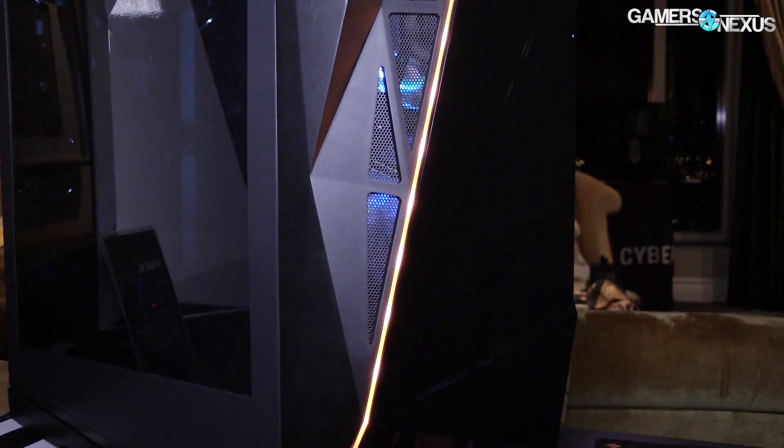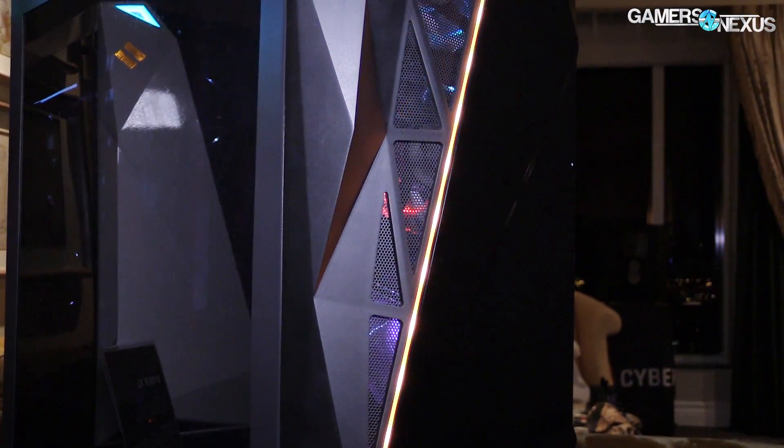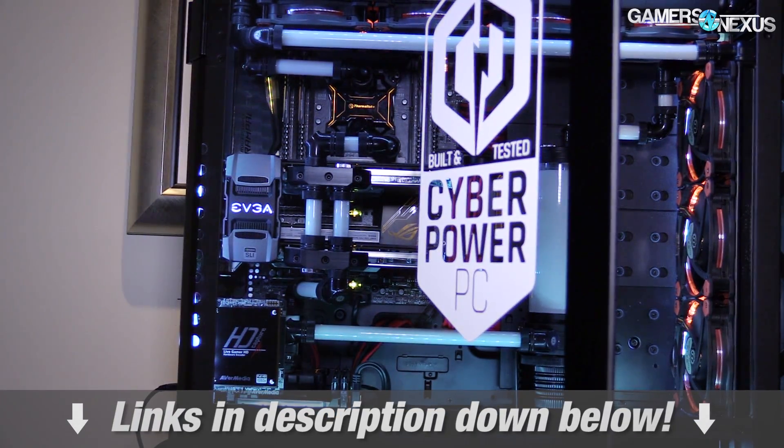Before getting to the new AM4 motherboards, this video is brought to you by CyberPower and their CyberXL Gaming PC, which has an invertible motherboard tray layout. You can learn more in the description below.